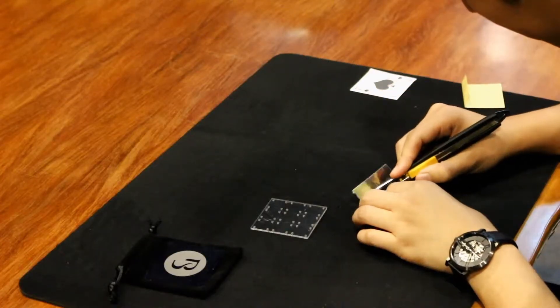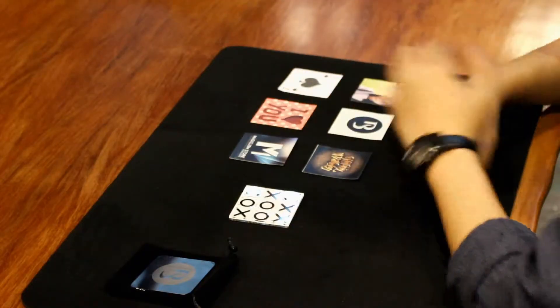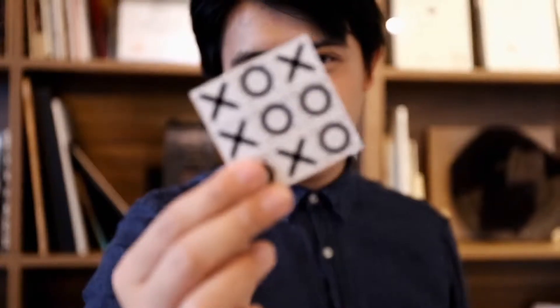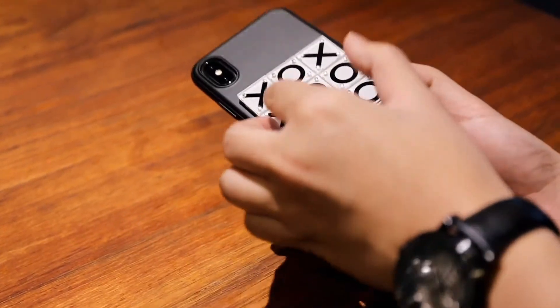It's very easy to customize. You can change into any image that you want. Now this fantastic routine will fit into your palm, your card box and even on your phone case.